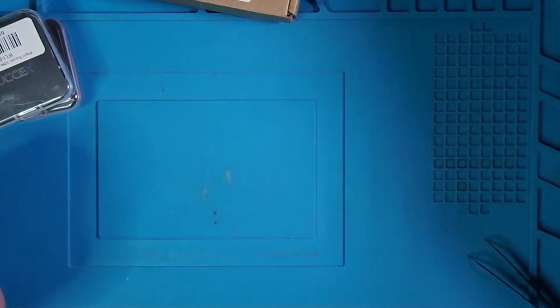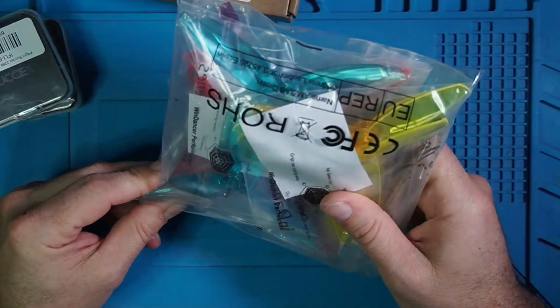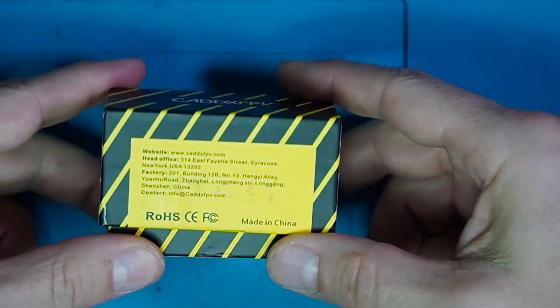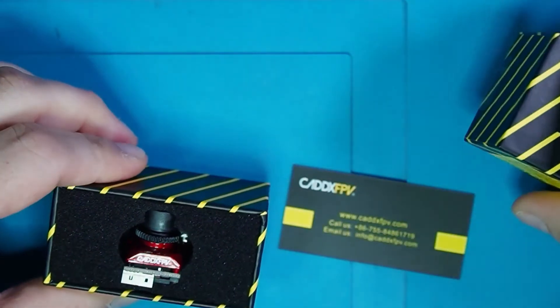Obviously we're going to need propellers. I've got these props right here — these are five-inch props. Never used them before, have no idea how this is going to go. Let's talk FPV. This is the Ratel by Caddx. I'll leave a link to it and some information in the description.